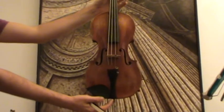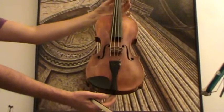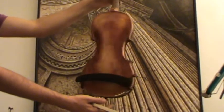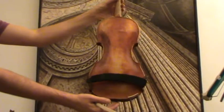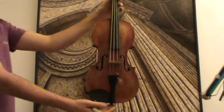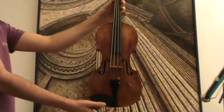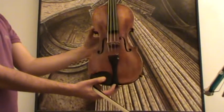Here we have another very beautiful old Steiner model, Germany, presumably around the 1930s to 1940s. It has a beautiful one-piece maple back and a medium to wide grain spruce front. The pegs, fingerboard, chin rest, and tailpiece are ebony.